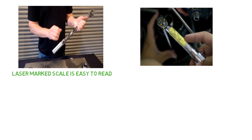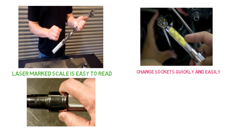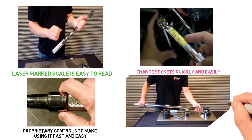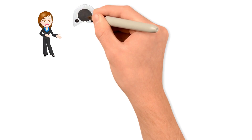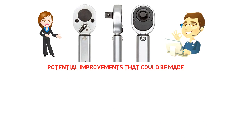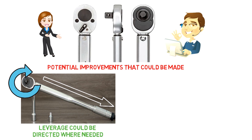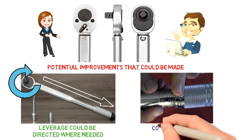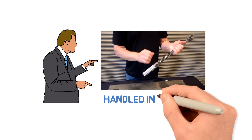The thumb-operated socket release allows you to change sockets quickly and easily. This CDI model allows you to set the torque in either direction, and has proprietary controls to make using it fast and easy. When you have to live up to industry standards, this may be one of the toughest torque wrenches you will find. There's not much to complain about, though some who deal with higher levels of torque wish the handle was a little bit longer for more leverage. And even though the dial is laser-etched with the correct numbers, the adjusting handle is not as well made as you might expect, and could possibly be broken if handled incorrectly.